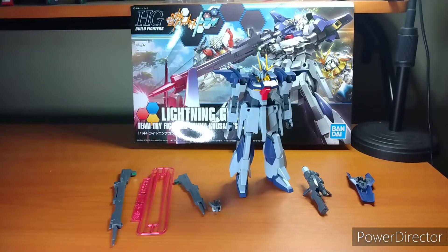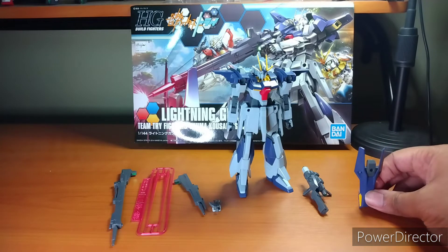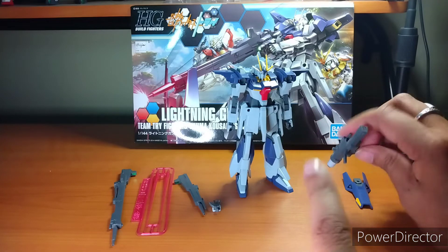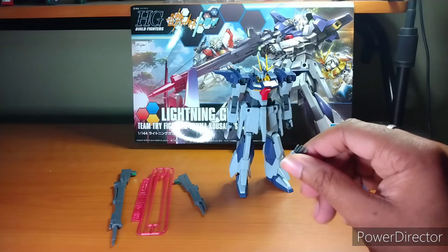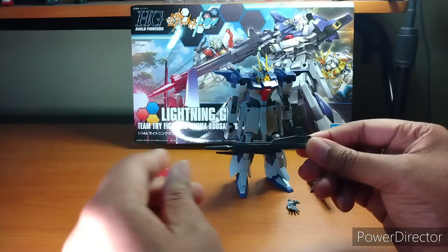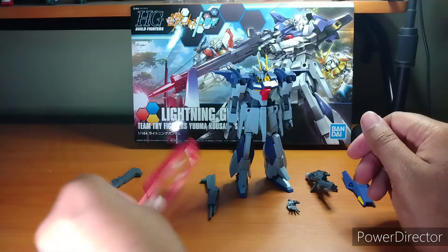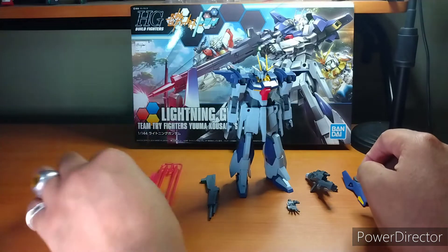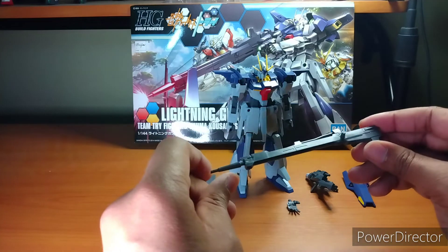Here we have the Lightning Gundam with everything that comes in the box: the shield slash prop stand if you're using the beam rifle, the beam rifle segment — I'll get into why — the spare hand, it's a dynamic hand so it's the only spare one you get. The first beam rifle segment. A pair of beam sabers that go with the beam sabers in the side skirts. And of course the extra long range sniper rifle beam rifle segment.